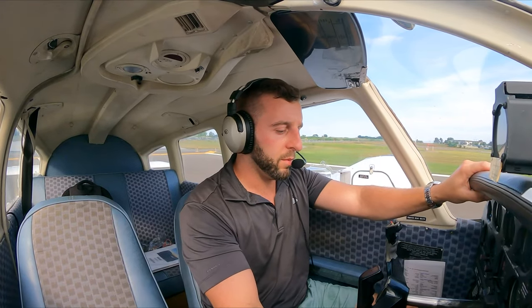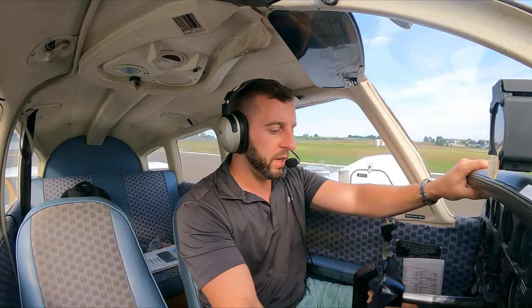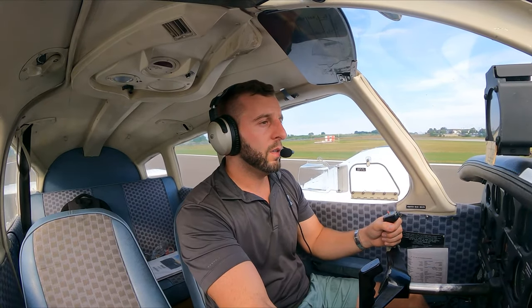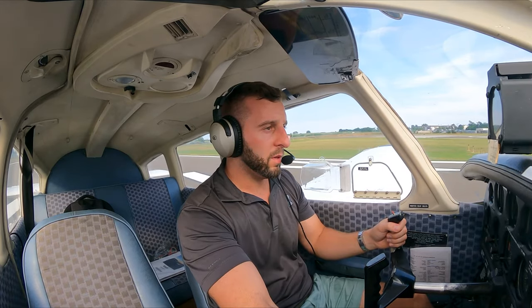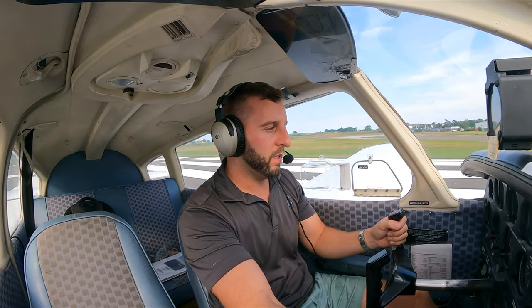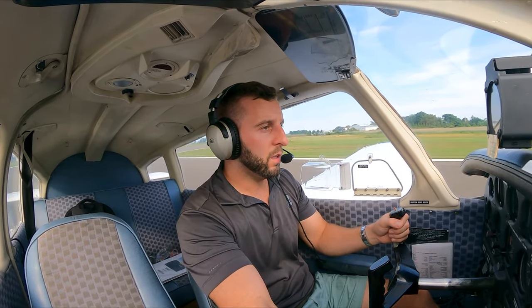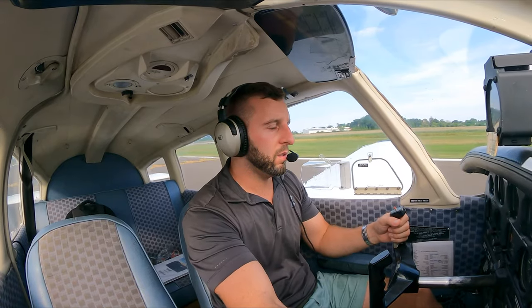Got to slide up here. Do a little bit of a rolling takeoff. We'll get up to 2,000 RPM and do a quick scan of our gauges. Everything looks in the green, so we'll give it full power. Airspeed is coming alive. Holding that center line. Getting up to 50... and 60.